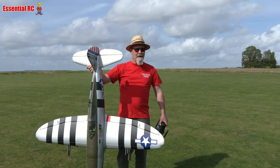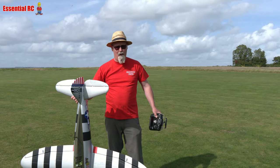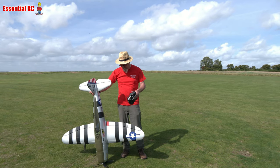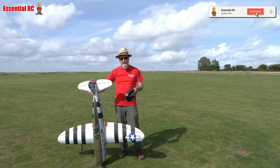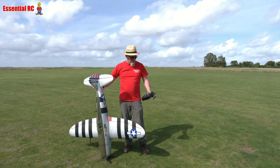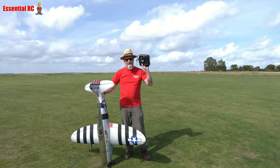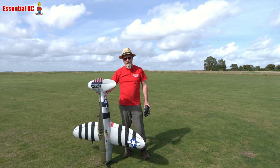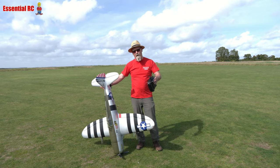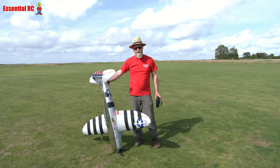That is an amazing warbird, I'd say, out of the box. Five minutes to put it together, put in a 6S 6000 LiPo in that tray, put in an 8-channel receiver, and it flies absolutely fantastic. Controlling with my Radiomaster TX16S using the FrSky protocol — absolutely brilliant. So that's it for this Essential RC flight test. Thanks to Trev on camera. Be back soon, thanks for watching!